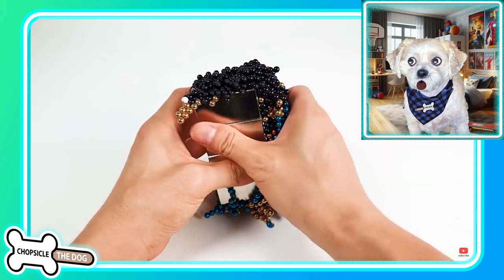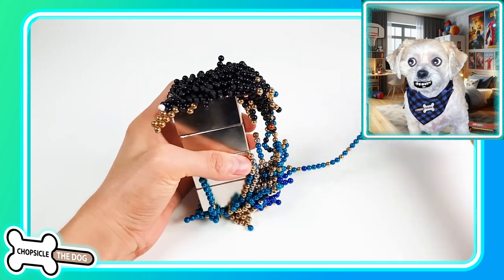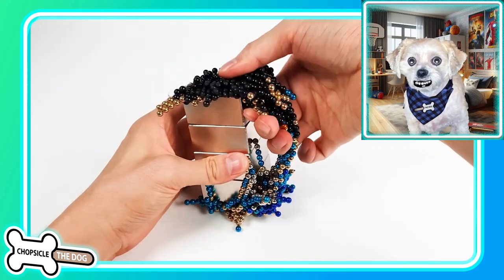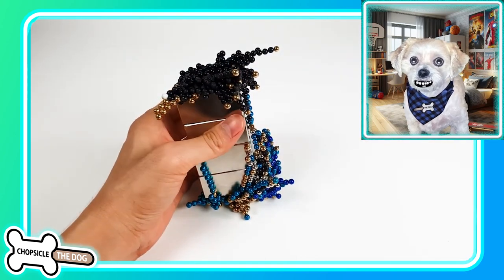Even just peeling it off — it's got to be a ton of work. Look at all that, it looks so fun. I need to buy some magnet balls, I really want to do this, and some monster magnets to go with it. I wonder how expensive they are.